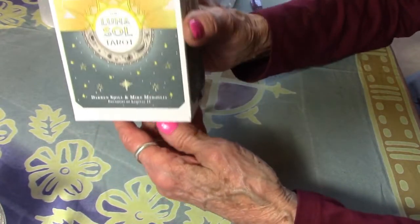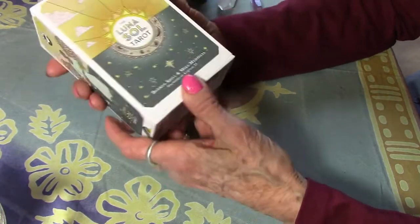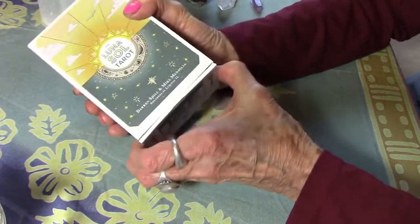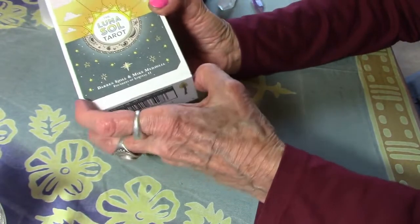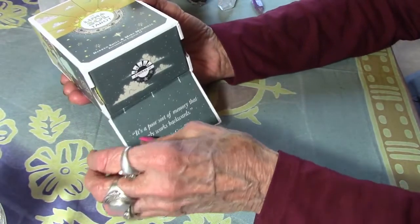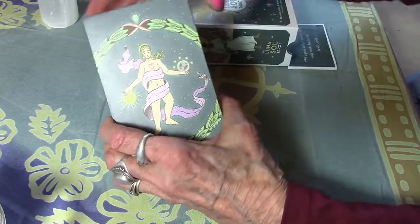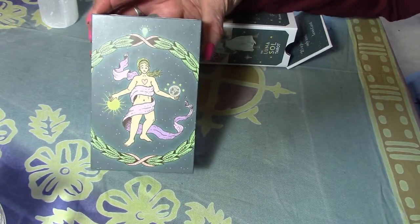Okay, here we go — this is the box. It's a very different box. Oh, I think it has to open this way. Oh my goodness, wow — that is different! Do you see how that opens? It's like a magnet. That's a great box. And then we have a box within a box — wow, another beautiful box.